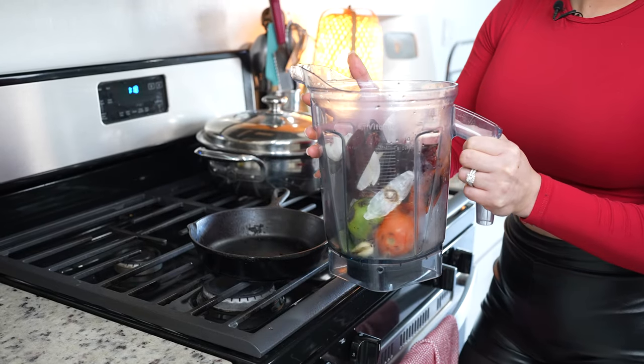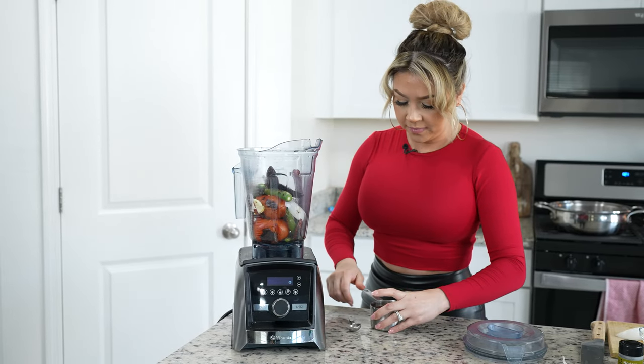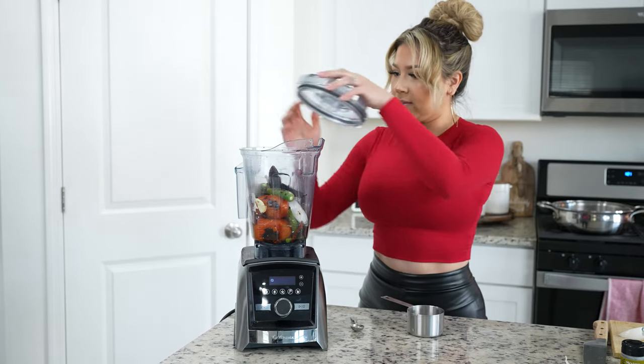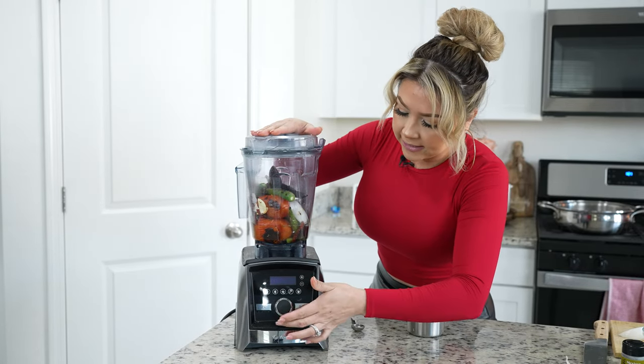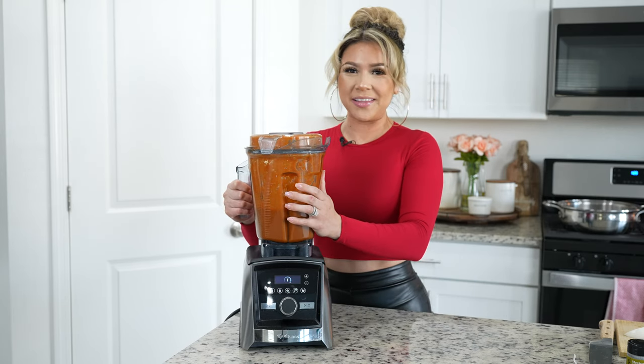Once it's all done, now we can get ready to blend. To the blender cup, we're also going to add half a teaspoon of oregano, and we're going to blend with one cup of water. Once that's done, now we can get ready to put it together with our meat.